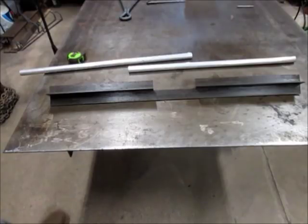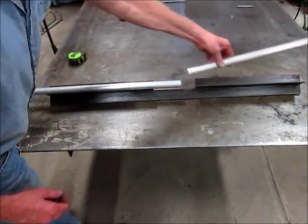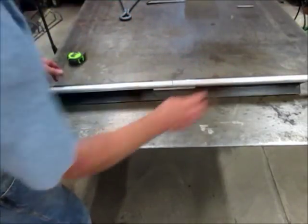Next up is the butt welding jig. You can take any two parts like these two pieces of pipe, set them in here, tack them up and weld them, and they'll be in line with each other.